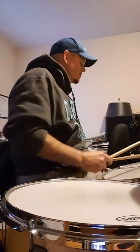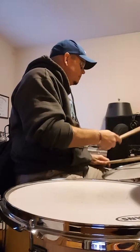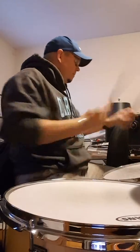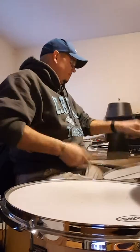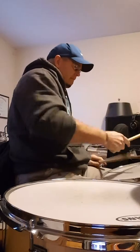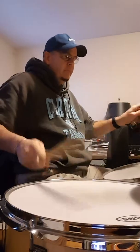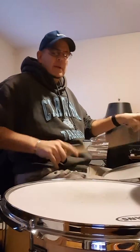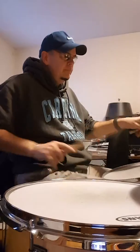So anyway, this is kind of what it sounds like. Not very loud, even when you go on a triplet roll. That would normally be very loud, but it's not loud here.